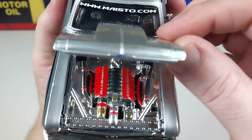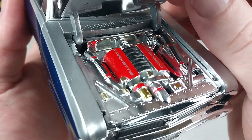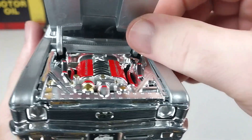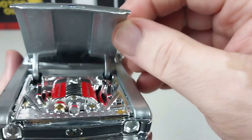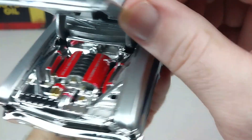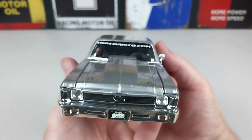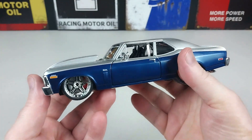Wow, look at that engine — that is absolutely mad! Imagine the power that thing's putting out — absolutely insane. It does have those larger sort of hinges and the paint work is all in there properly too, so this is done a little bit better than normal. That engine is great. We'll close the hood down — wow, this looks absolutely insane.